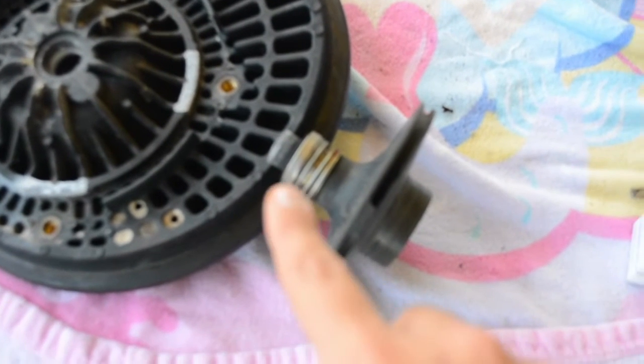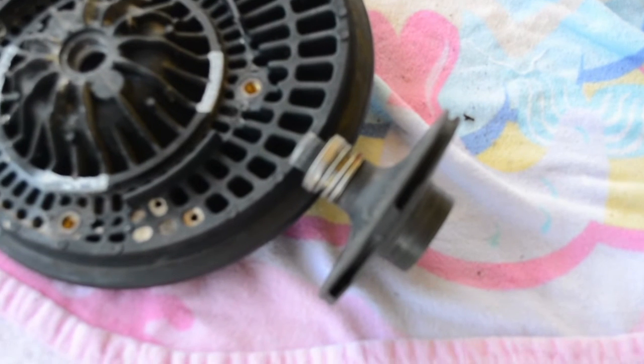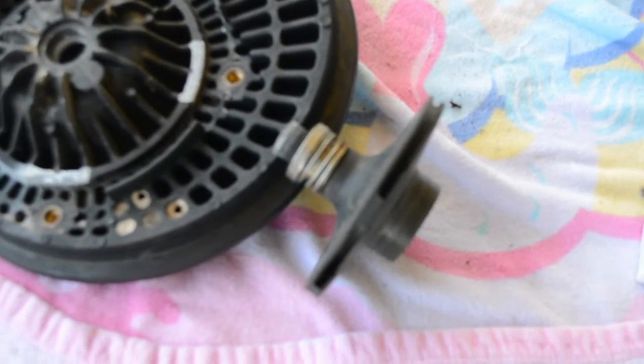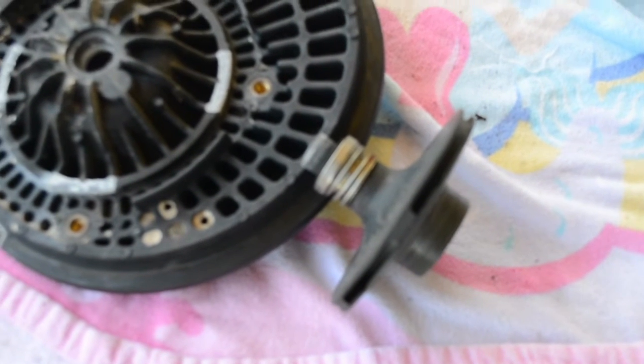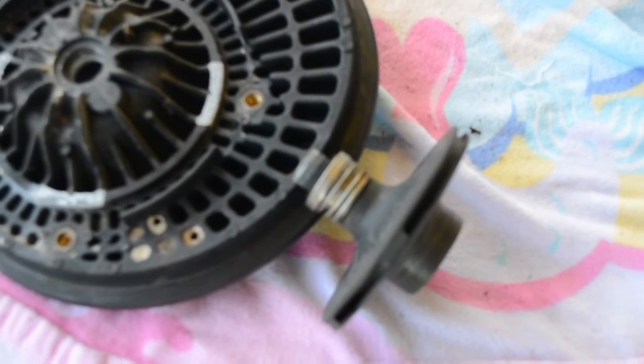Here I've got my impeller and on that you're going to see the spring-loaded portion of the shaft seal. What I'm going to do is literally just pull it off — it may take a little bit of force. Looks like this thing's got a little rust on it. Then we'll put the other portion right on top by sliding it in.